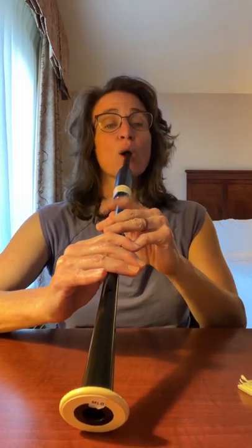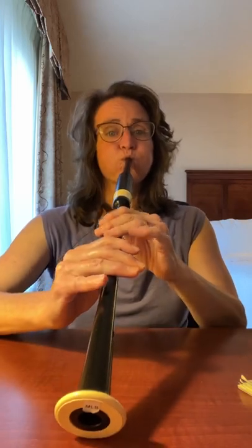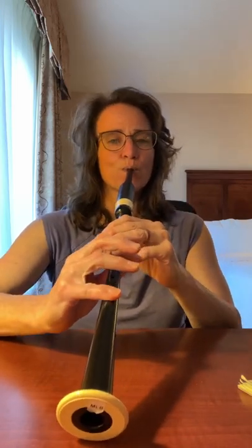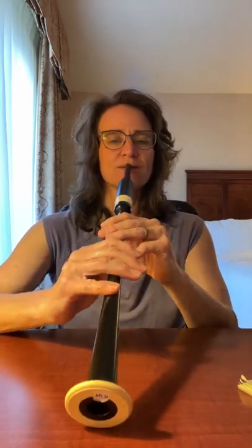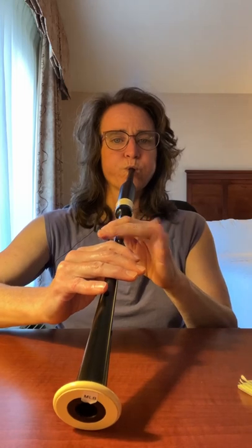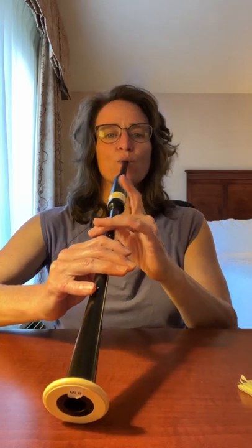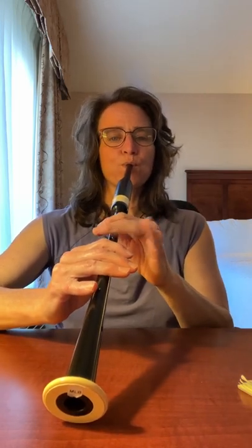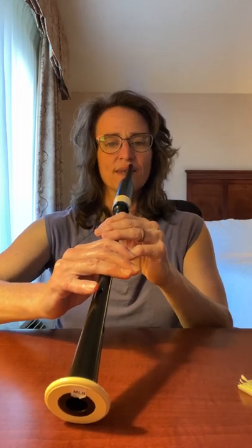The next bar follows, and then we have the first two bars together. One, two. Let's play that again — one, two.